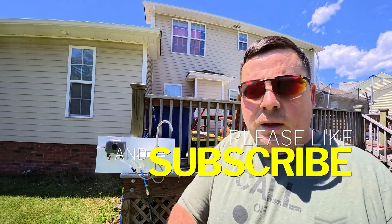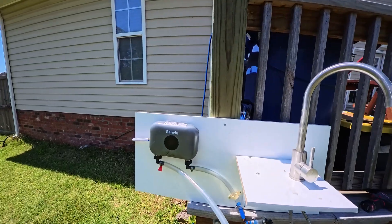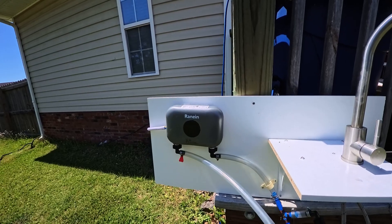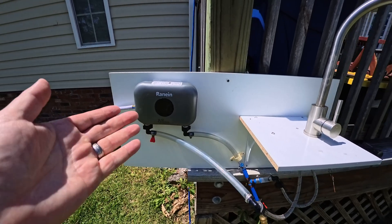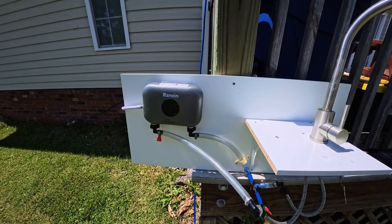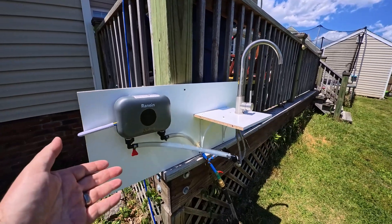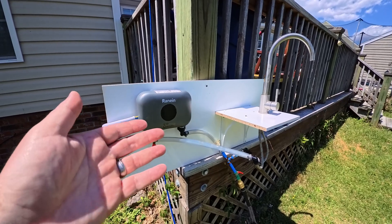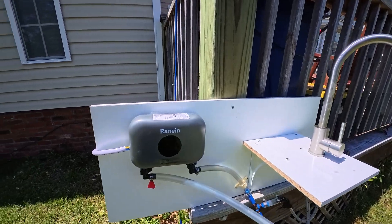I haven't turned it on yet — I'll show you my setup. It lists for about $89, I'll try to link it in the description. The reviews were terrible, so this is a constantly returned item and supposedly not very warm. I just wanted to do dishes and have a little bit of hot water.